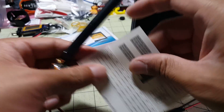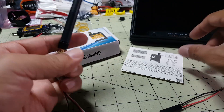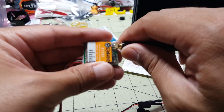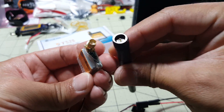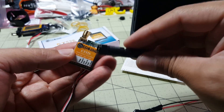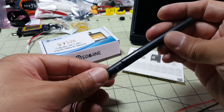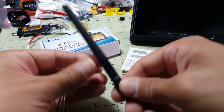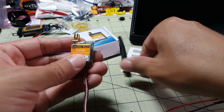You get the little instructions, a frequency chart on the back, and some instructions for the buttons. One thing to note that is different about this Eachine versus a lot of the others is that this antenna is an SMA antenna — it's not an RPSMA. So if you have other Eachine products with RPSMA antennas, you'll need to get a cloverleaf SMA antenna if you don't want to use the linear antenna.